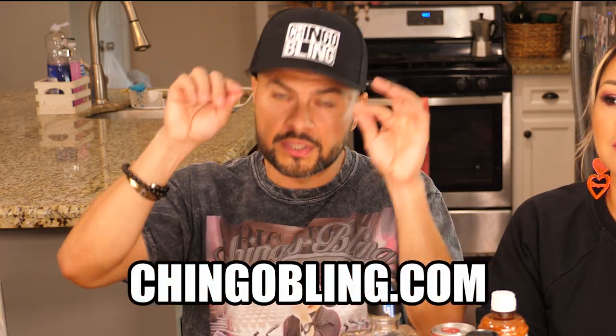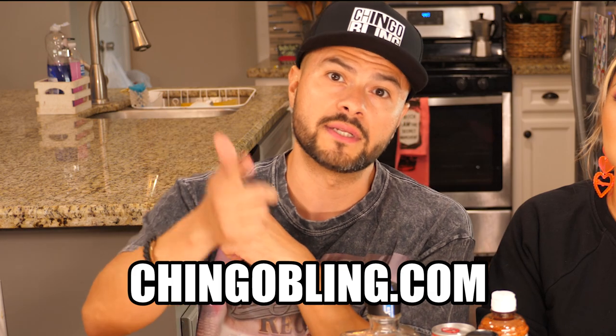What up everybody, it's your boy Chingobling and your girl Marisol. Today we're making spicy watermelon margaritas, but first this video is brought to you by Chingobling.com where you can get the fly merch and tickets to a city near you.